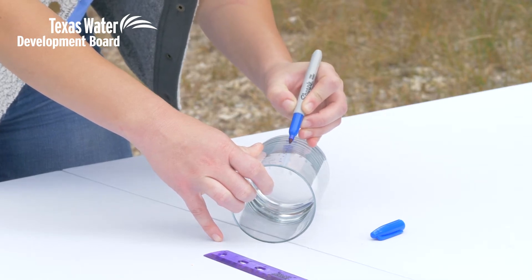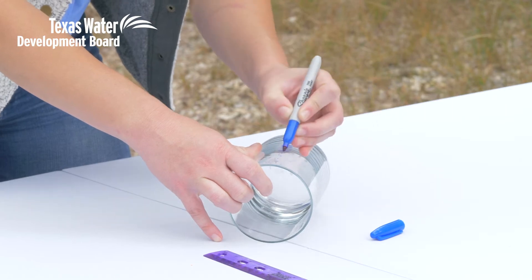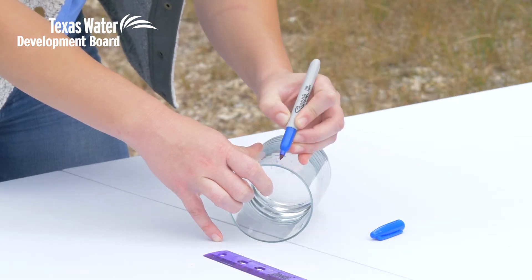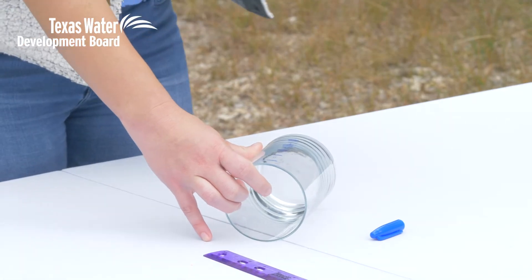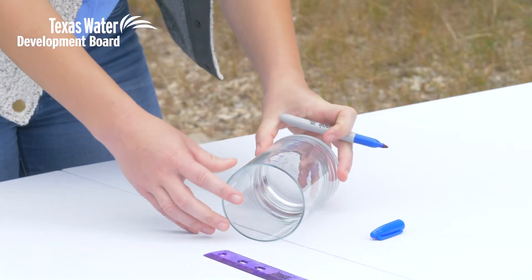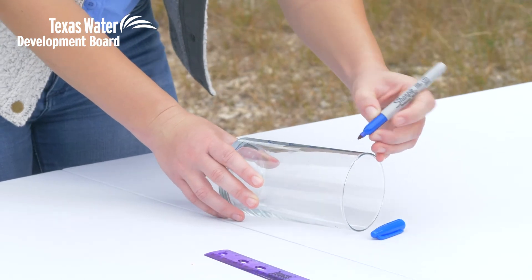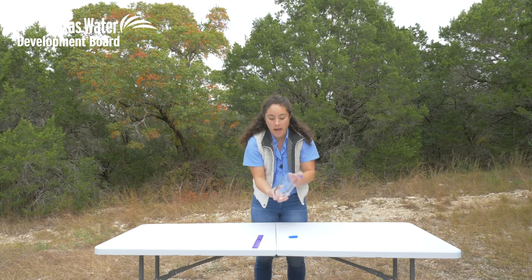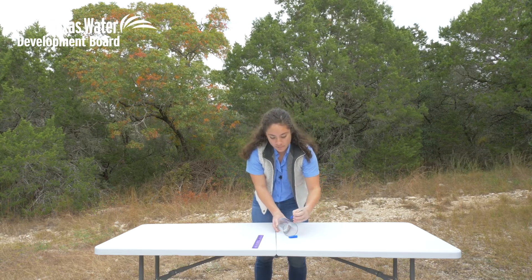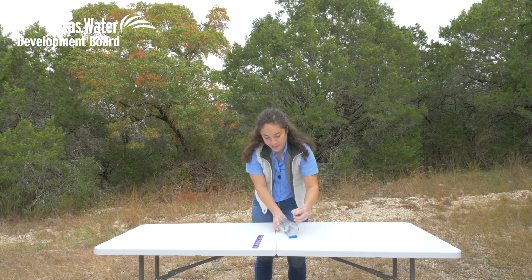Now I think probably the hardest part of this project is finding the right jar, because you kind of want those straight edges — that's gonna help you get a more accurate measurement in the end. You can find a plastic bottle at home and maybe cut off the top if it has a flat bottom and straight edges. Just look around and check out the recycling — whatever might be in there.